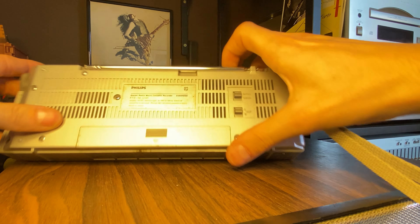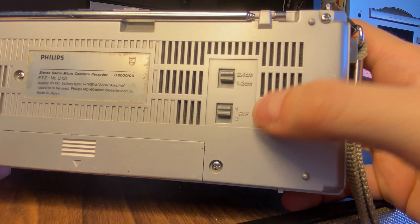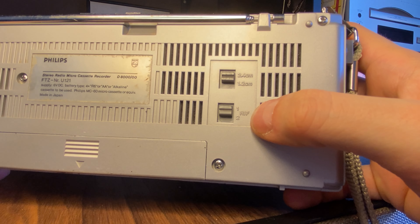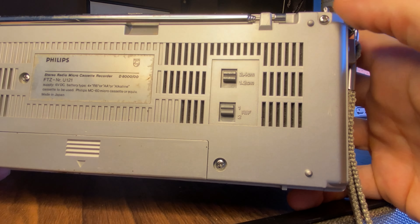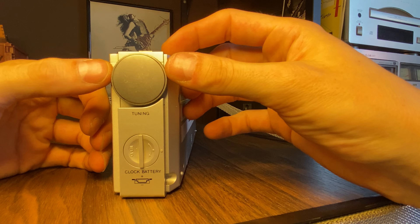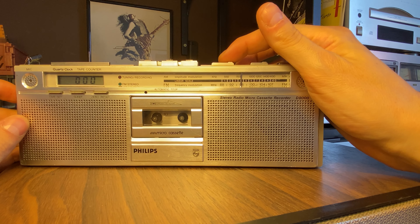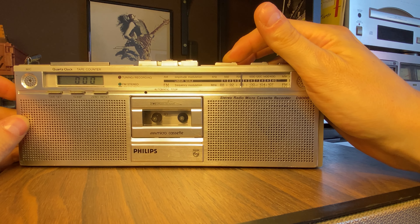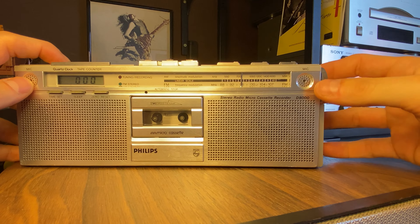Oh yeah, before I forget — the back side, seems like we have forgotten something. On the back side we even have two switches for the speed and something else. I actually don't know what this does and I've tested it and heard no difference, but yeah it's a function. And of course we have the radio dial.